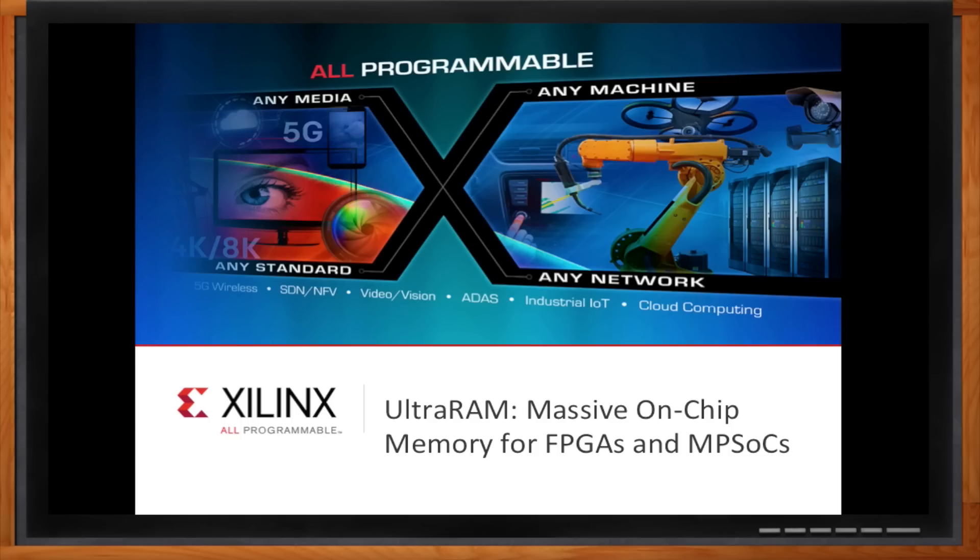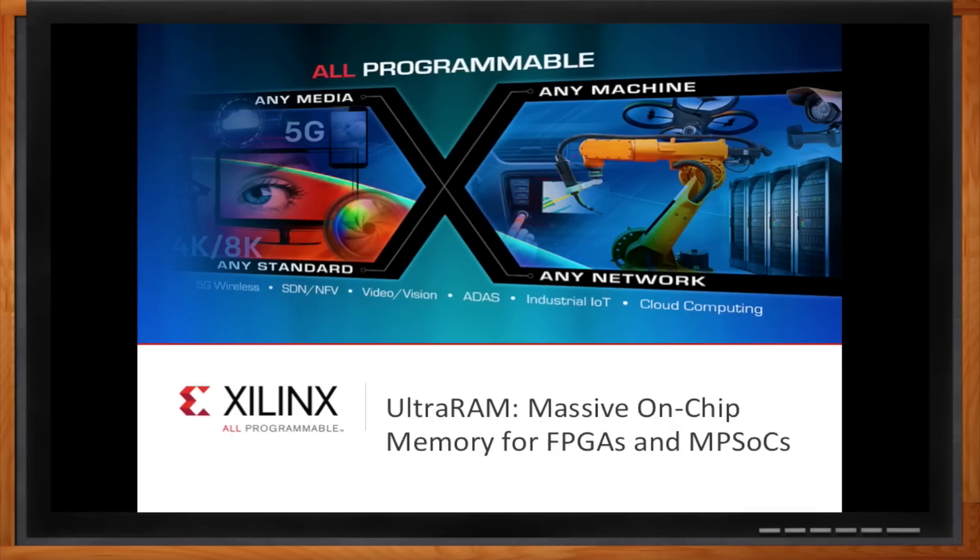Ultra RAM — massive memory. Is this just like it sounds? You basically put a ton of memory on your latest FPGAs and SOCs? A ton of memory is an important takeaway. You can think of Ultra RAM as ultra-large on-chip memory. If your design is sitting in an FPGA and you need memory storage — which is typically a necessity in most systems — you're going to want it as close as possible to your digital logic.